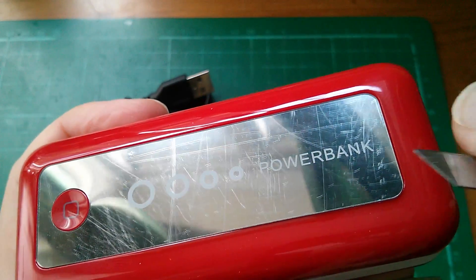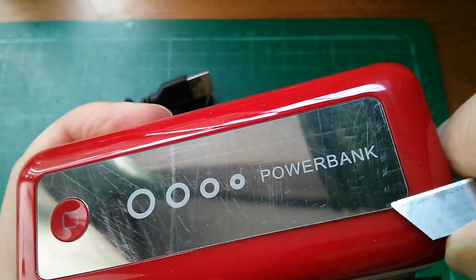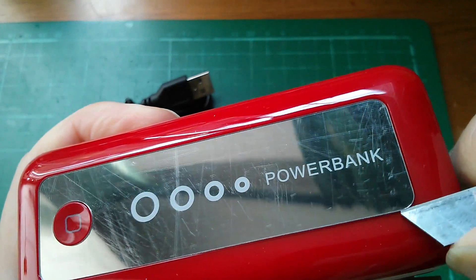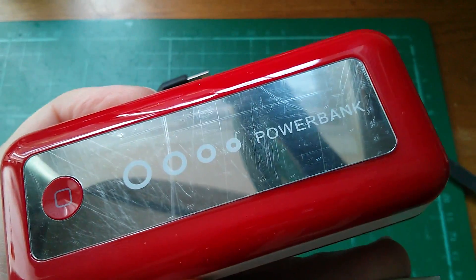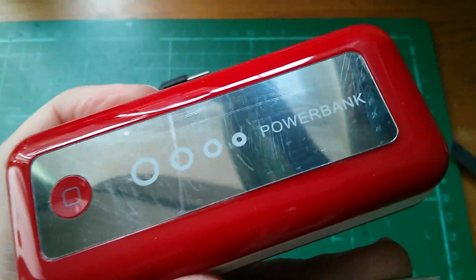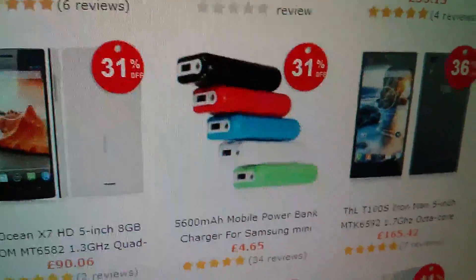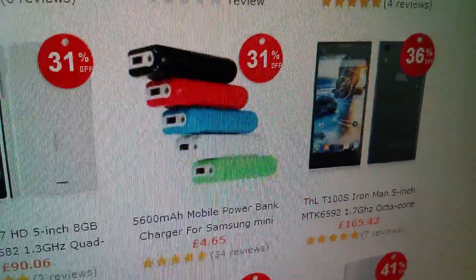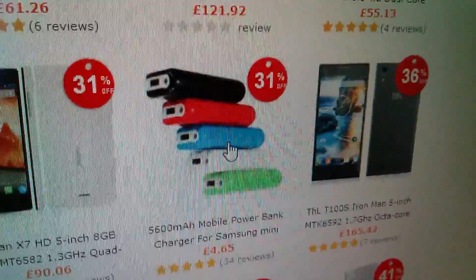The shiny front looks a bit scratched. I wonder if there's a cover I can take off — actually, I don't think there is; the whole shiny thing is starting to come off, so perhaps I won't do that. I do intend to open this up before the video is out because I really want to see what batteries it's got. It is quite heavy. This is one of Banggood's top sellers — 31% off, only £4.65.